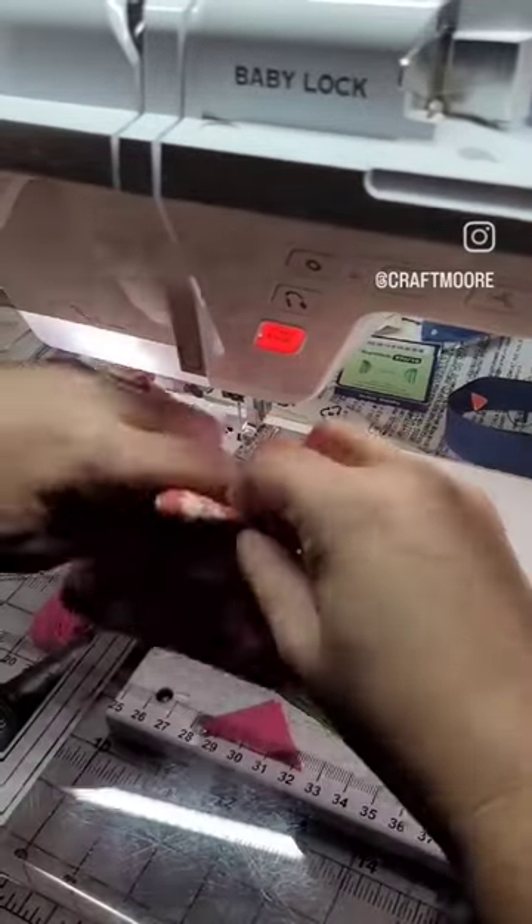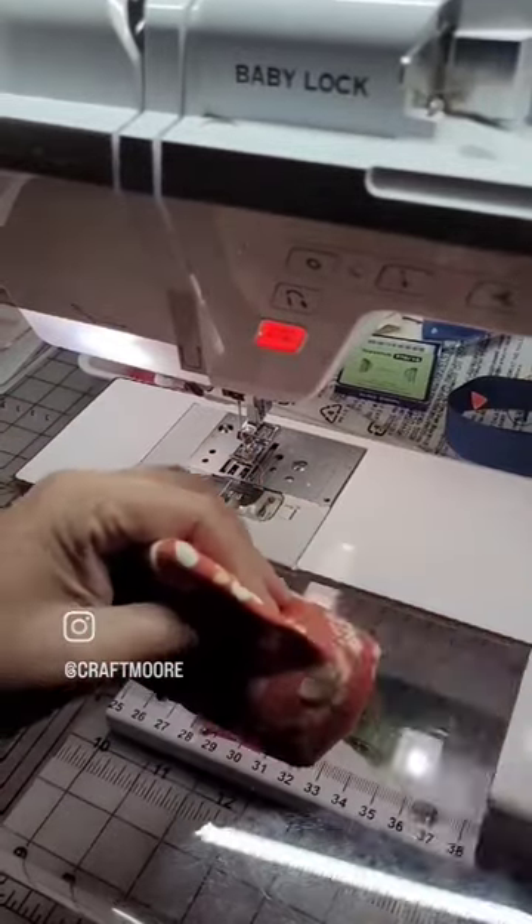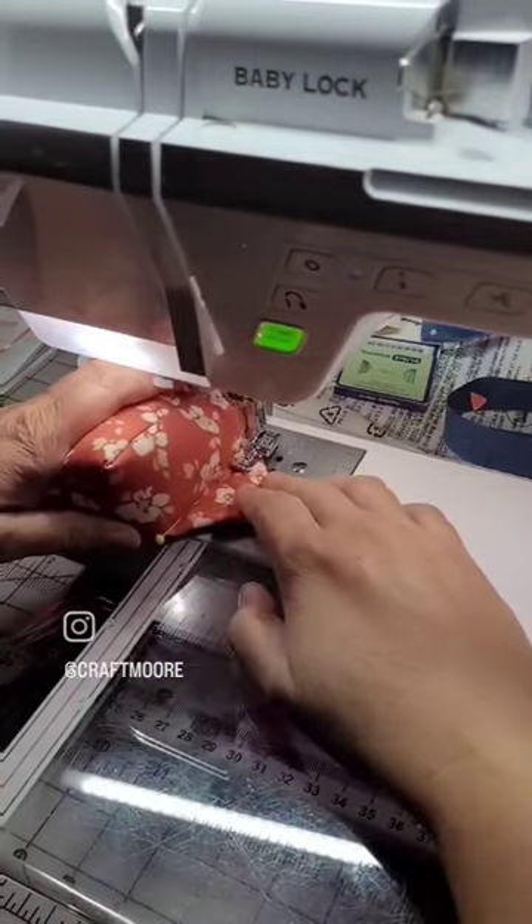Fill it up with the poly pellets and stitch it closed with a ladder stitch. Now I'm pushing all those poly pellets down to the main part and adding a couple pins. There are no poly pellets up in this top part — it's just the easiest way to do it because I've done enough of these.